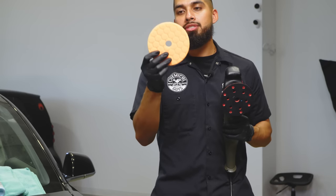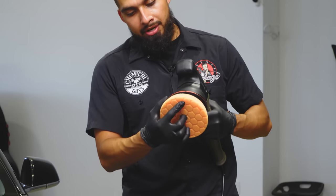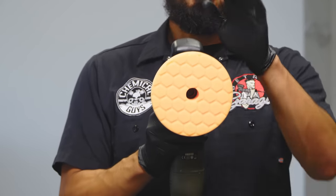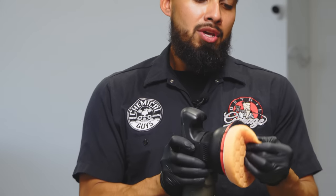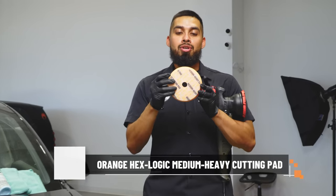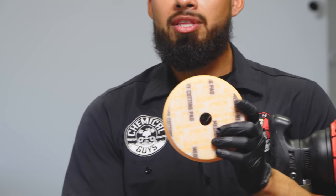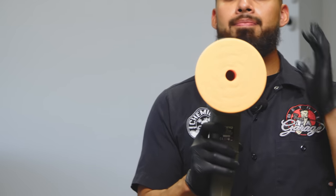It has a 15-millimeter throw and a five-inch backing plate. The polishing pad I'll be using today is the orange pad, which is great to use with compounds. I'll center it on the backing plate and smack it on. The Quantum Hex Logic polishing pad has flared edges so you have an even backing plate but more pad to work with, so you never have the opportunity to ding up your paint with the backing plate at high speeds.